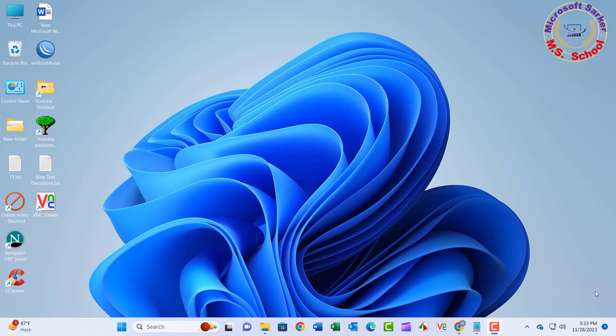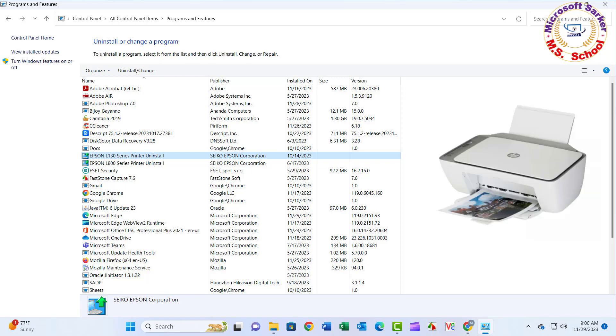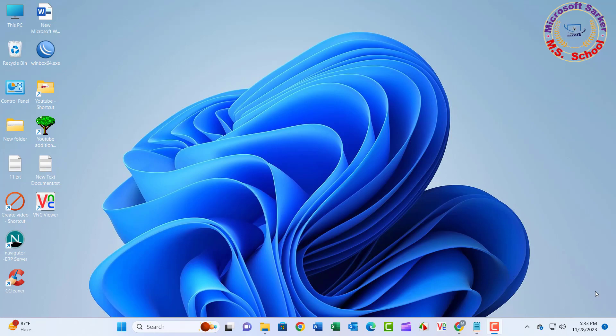Hello friends, welcome to my YouTube channel. Removing a printer and driver on Windows 11 is a two-step process. You first need to use the Settings app to uninstall the printer, and then the Print Management app or PowerShell.